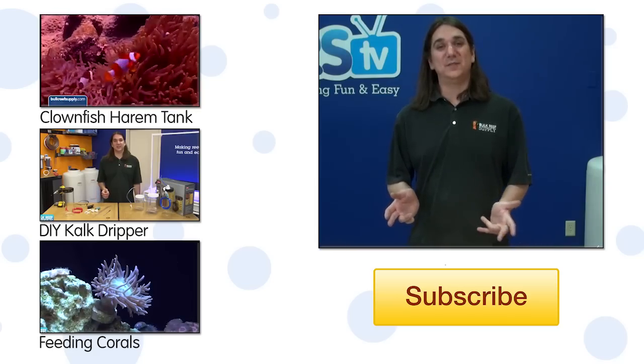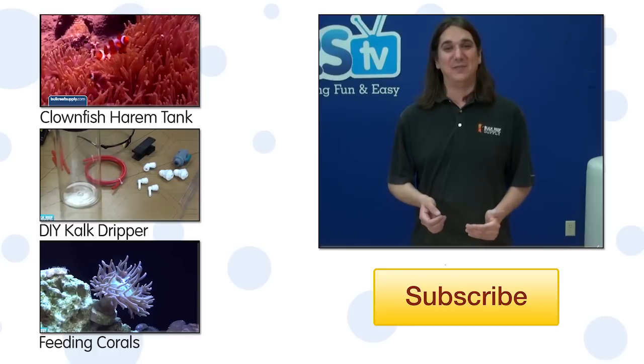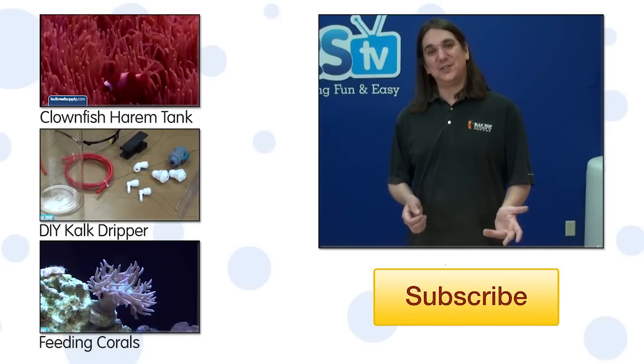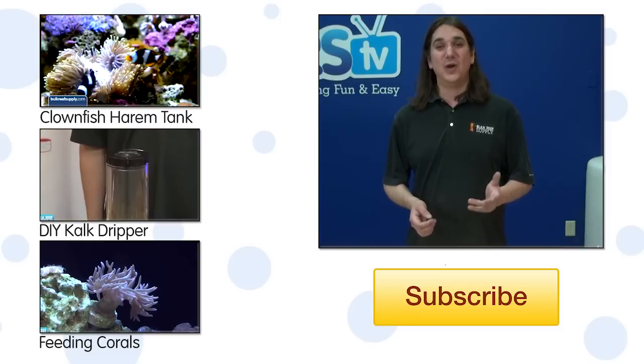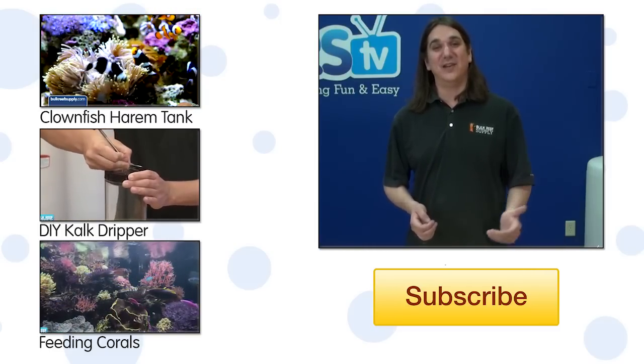If you have any tips on how to improve this project you want to share with your fellow reefers, or questions about this project, check out the comments down below. If this is your first time with us, hit that subscribe button because we upload new how-to's every Tuesday. See you next week with another episode of BRS TV.